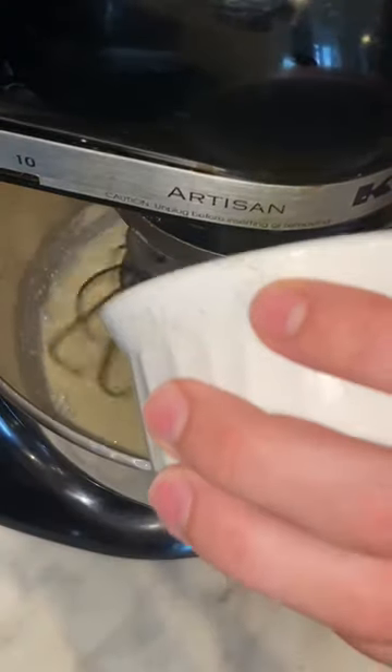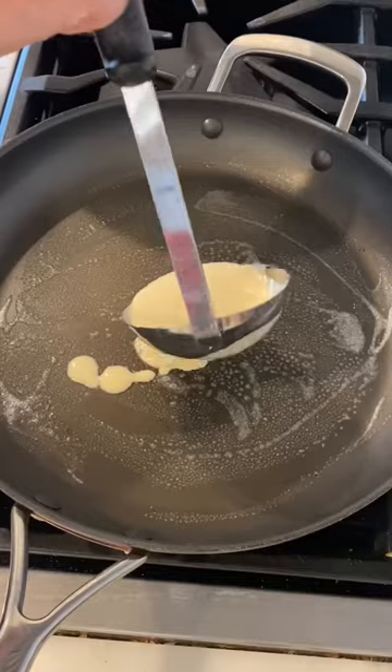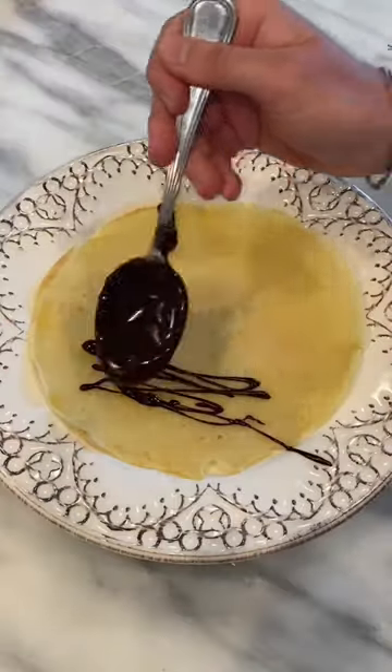One cup of flour, two eggs, half a cup of milk and water, two tablespoons of melted butter, a quarter teaspoon of vanilla extract and salt. You're gonna strain it and then cook it about a minute aside.